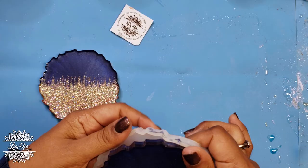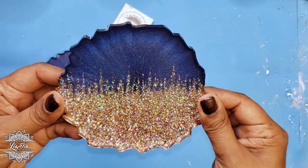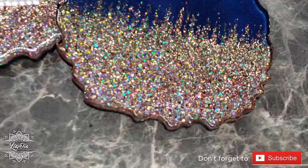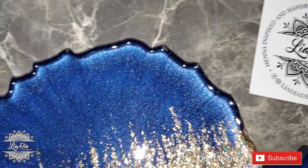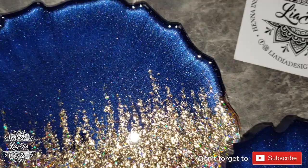There we go! To finish these we can do a quick sand on the edges to get those rough edges off and leave them as is, or we could paint the edges gold. I will link my video for painting the edges at the end of this video so if you want to learn how to do that you can find it there. I hope you guys like this tutorial — I know it's been a long time coming. If you have any questions, leave them in the comments below, and don't forget to like and subscribe. Thanks guys, take care, bye!